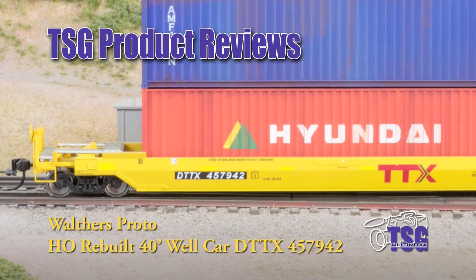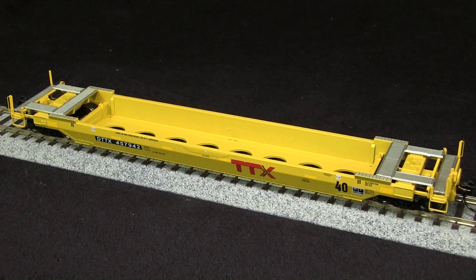Hi, this is Dan Cordopassi of TSG Multimedia, and today I'm reviewing an HO scale rebuilt all-purpose 40-foot well car from Walther's Proto. This car is painted in the TTX new scheme with conspicuity stripes, and has a build date of 2004, so it would be appropriate for any modern era layout.